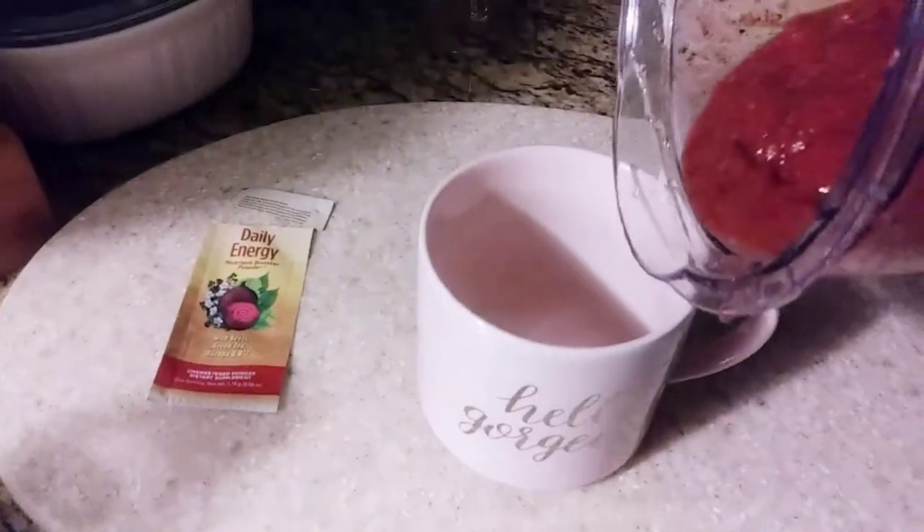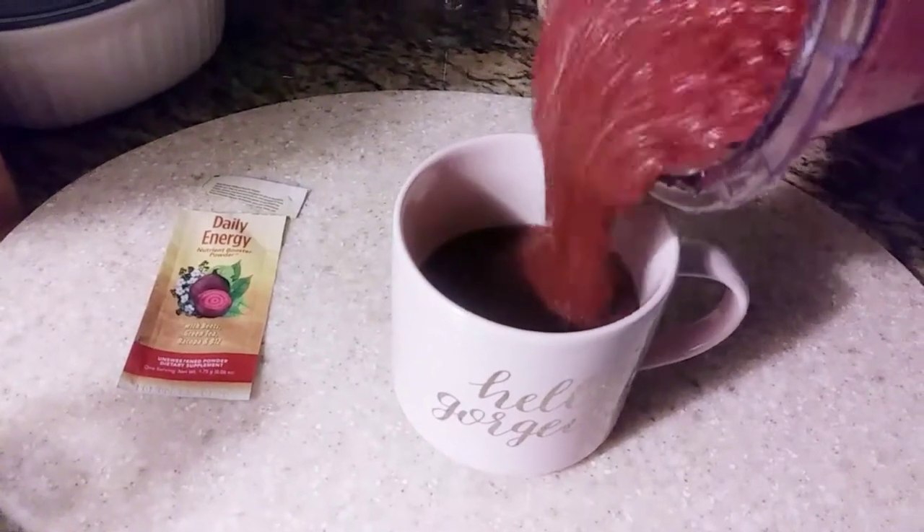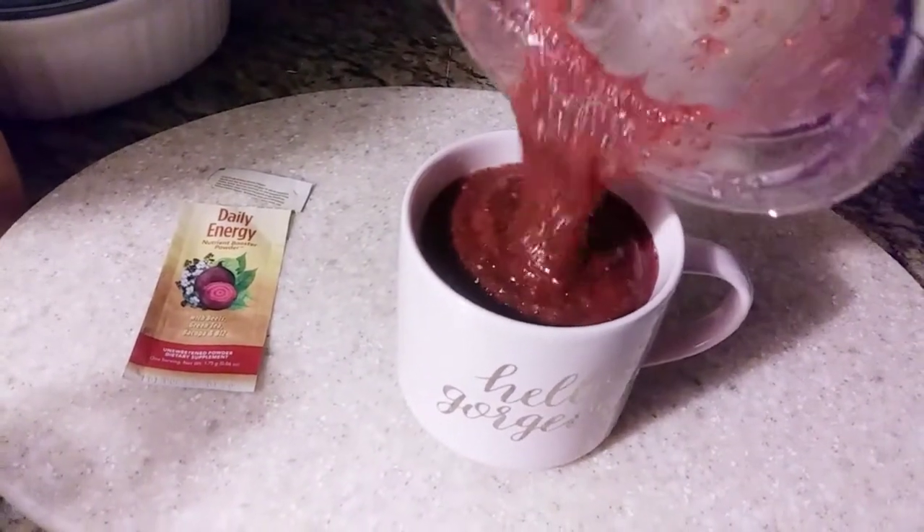Now I'm going to pour it in the glass. I always love a cute quote glass — it just makes my day.